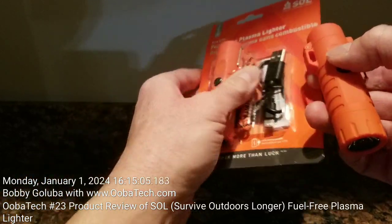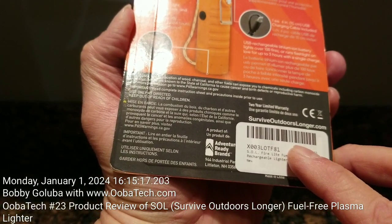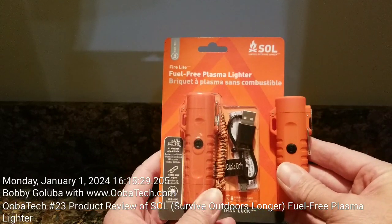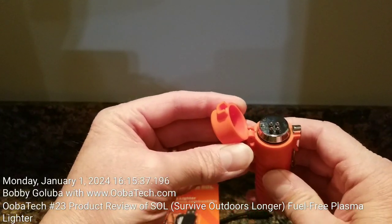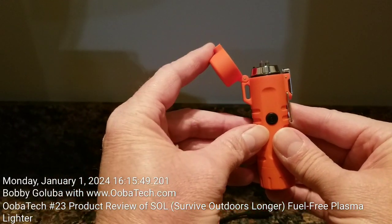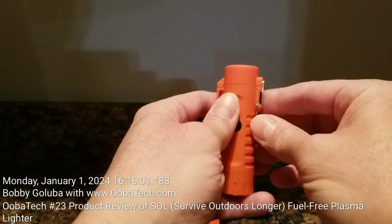I contacted the company and gave them a call. Here's their website — surviveoutdoorslonger.com. I found a phone number, left a message, but never heard anything back. They definitely seem to have a design problem with these things, or maybe it was just a bad batch. I don't want to dissect it because I plan on returning it to Amazon.com, which is where I bought it from. I think it's the little interlock switch here. When the cap is open, only the lighter should function — and that works properly. But when you close the lid, the flashlight should work, and it doesn't work reliably.